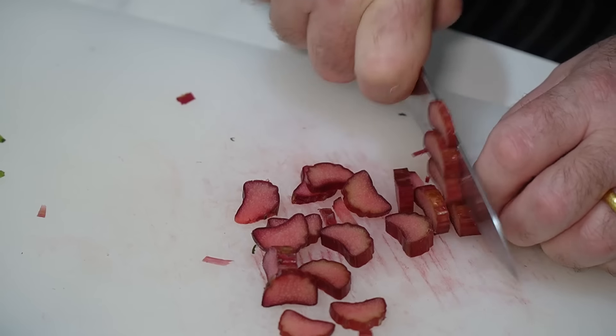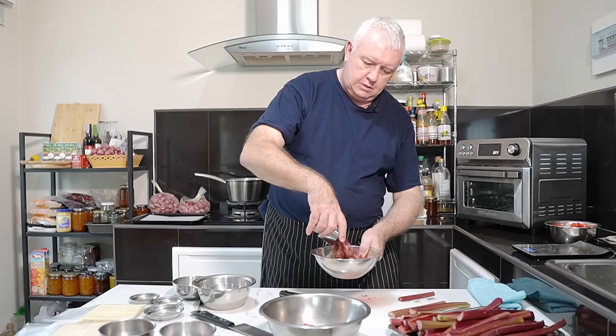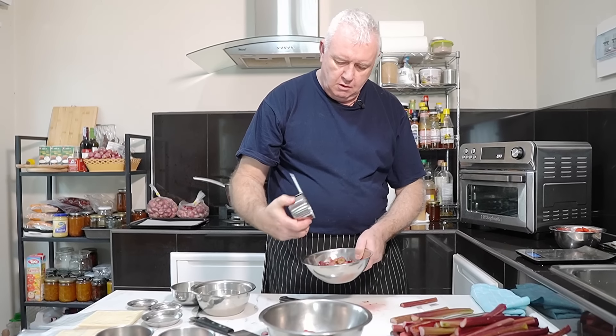So a cup of rhubarb is about 100 grams, okay, so we want 300 grams of rhubarb — and that's 300 grams of rhubarb.